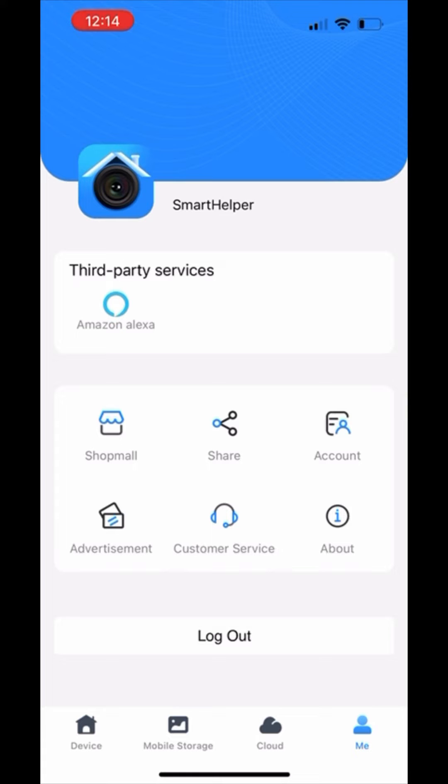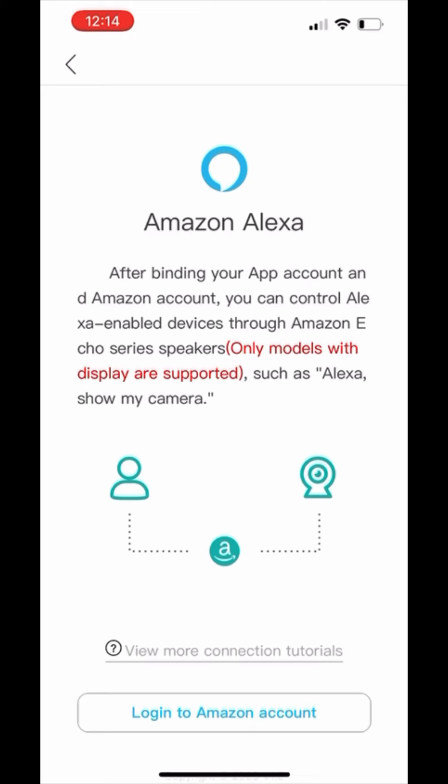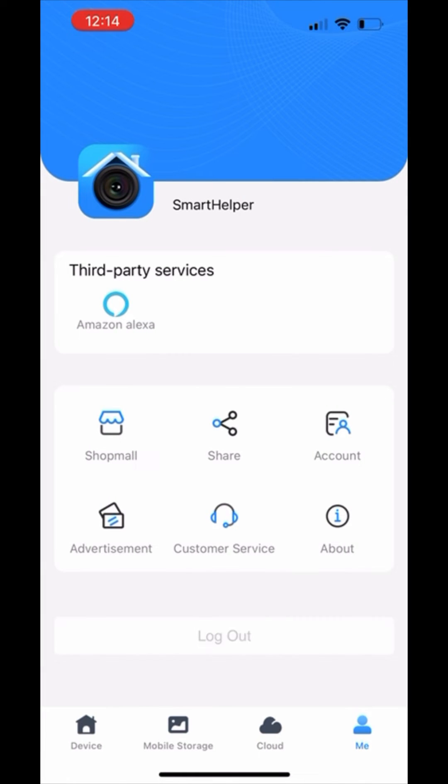The area I'm going to highlight next is the Me tab. The other two on the bottom are mobile storage, where you'll have your videos and pictures that you can store, and then lastly, it's going to be the cloud, which ends up being about $5 a month. Just a reminder — the cloud is where you're going to be able to store your data or be able to store more data.